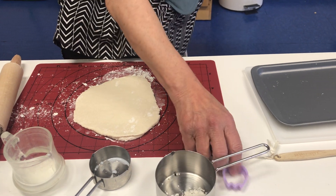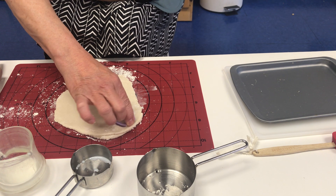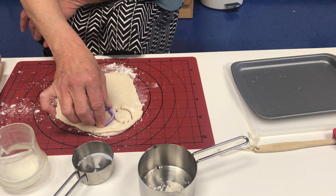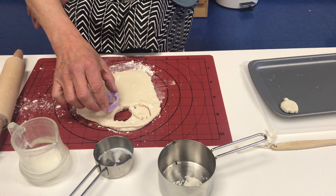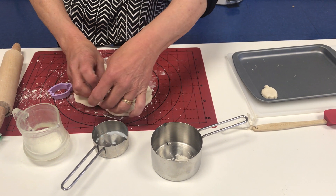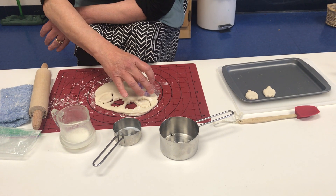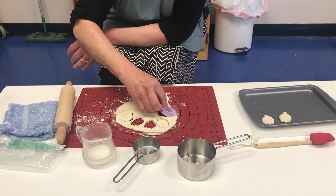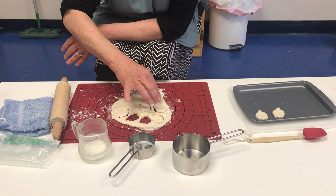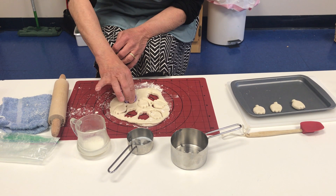Now I'm going to take my cookie cutter. Today we're having tulips. Cut, push, and twist to get each cookie out and put it on the pan. You can go through and do all your pushing and twisting, getting as many cookies together as you can. And of course your child's helping you each time — they get a turn to push and twist too.